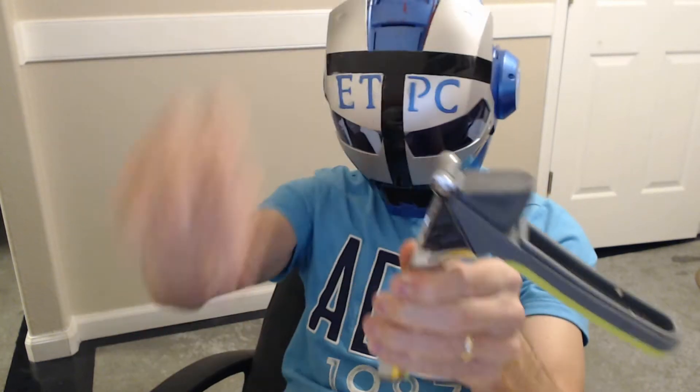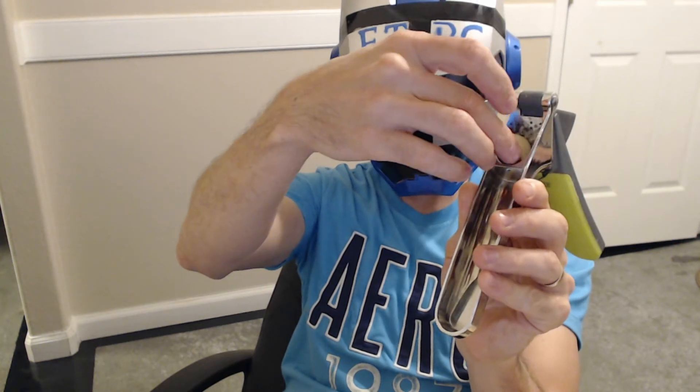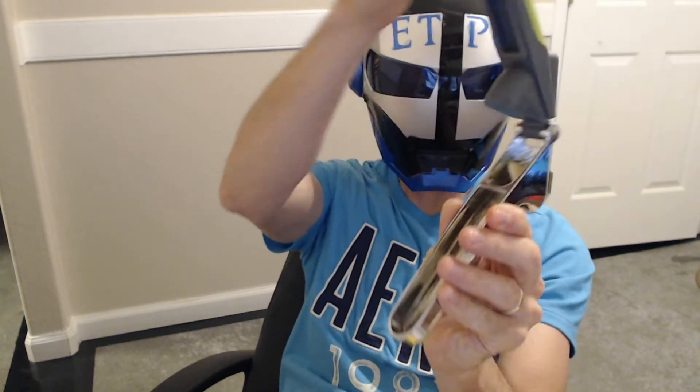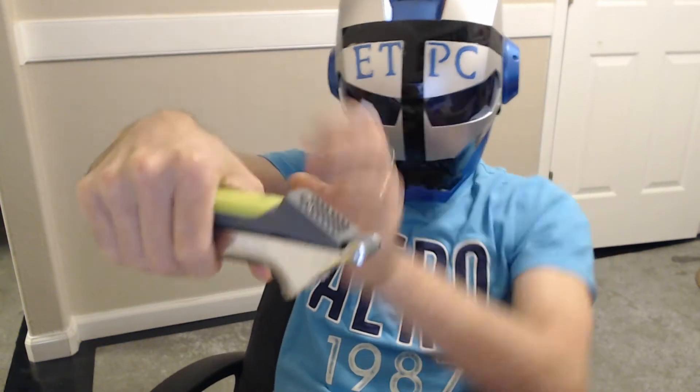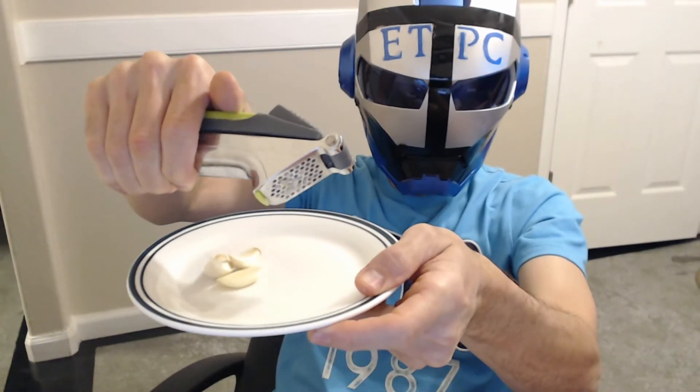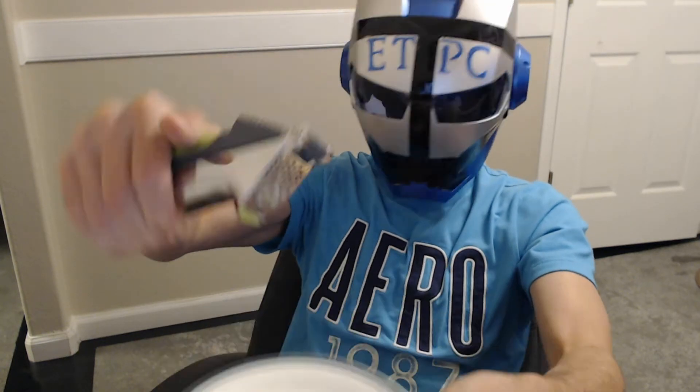Hi friends, ETPC here. We're checking out a garlic smasher. What you do is take a clove of garlic, put it in there, and it's supposed to smash it through. Let's see how this works — give it a little bit of torque there. That's as far as it goes down, and that's all it came out.